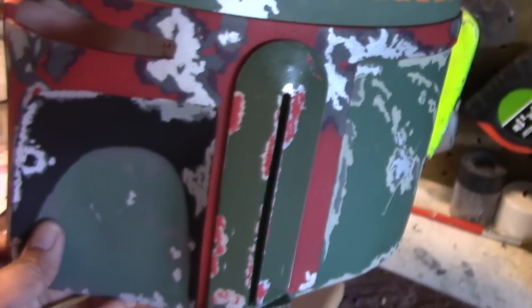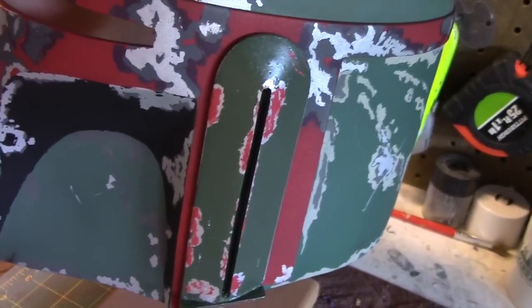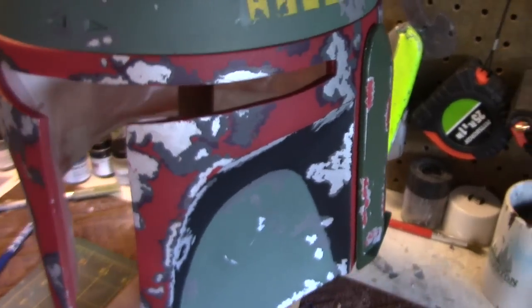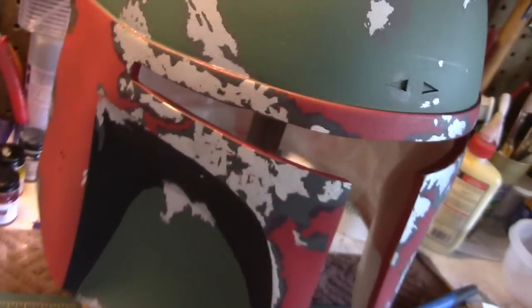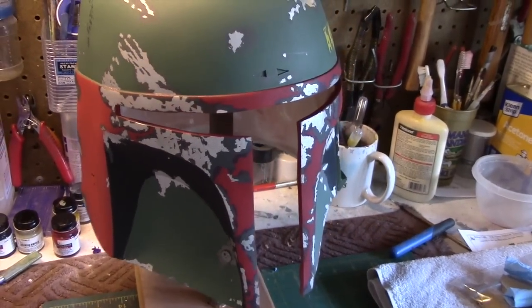I'm going to use pastels to do that. You can see I've attached one ear already and I hand-painted these red sections so it looks all weathered there as well. What's next is to finish that and work on the other ear, so I'm going to go ahead and wrap it all up and then show you the final helmet — hang in there.